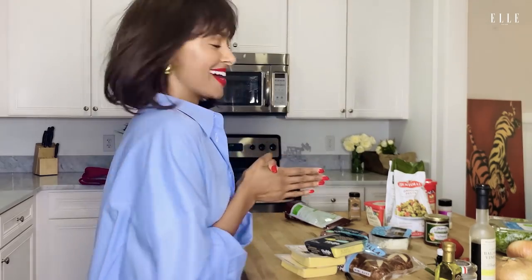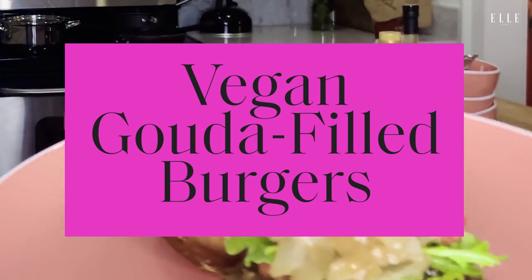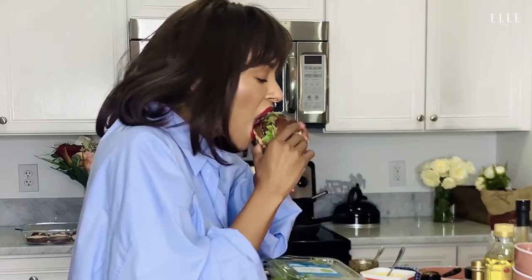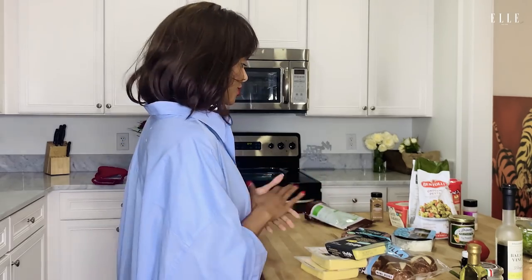Hey everyone, it's me, Kat Graham. I am so excited to cook with Elle today. I am going to be making my own take on something that I grew up eating a lot of, which were burgers. A lot of people know that I am a vegan, so I wanted to do my own take on this very traditional American comfort food.